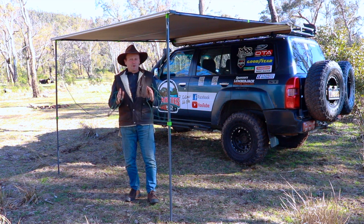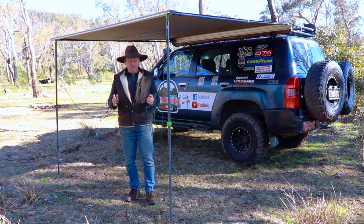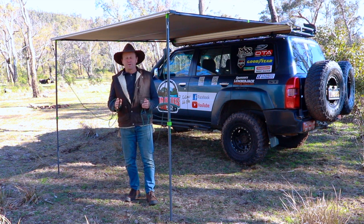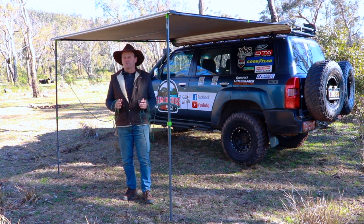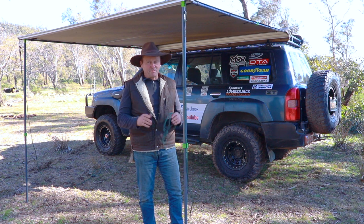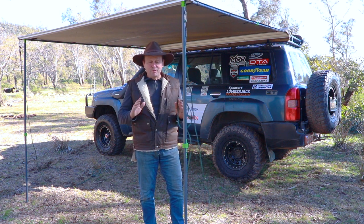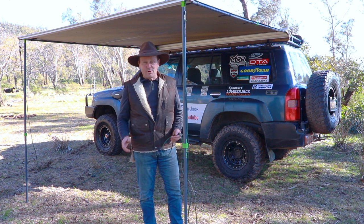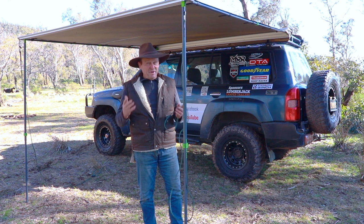G'day guys, in this video I'm going to show you three different ways how I set up the guy ropes on my awning when I'm going camping, depending on the conditions and how hard the ground is. Two out of the three options I get asked about a fair bit through photos or other videos on my social media. We all start somewhere — I learned how to put guy ropes up and go camping over 45 years ago through the scouting movement.